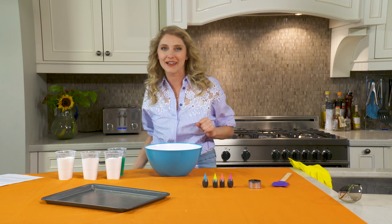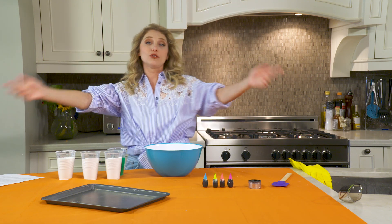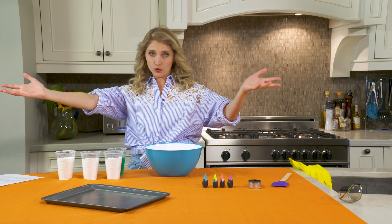Hi there, my name is Emily and welcome back to my channel. If you don't know what we do here, we do DIYs, we do crafts, we make all sorts of really cool stuff and sometimes it works and sometimes it does not. But we are always smiling.